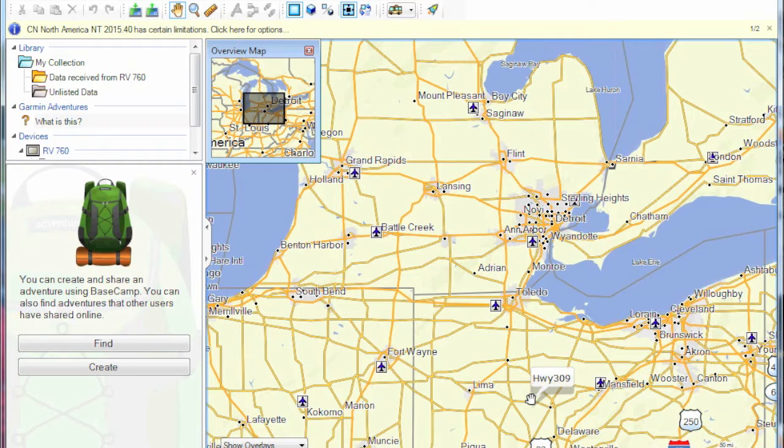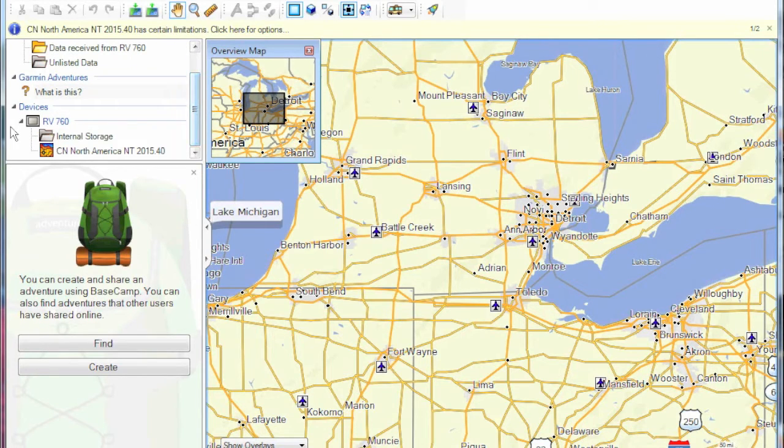When you launch the Garmin Basecamp application, this is what it looks like. I have connected my RV 760 LMT GPS by plugging it into the USB port on the computer, and you can see the application is recognizing the GPS hardware. It is not necessary to connect the GPS to Basecamp, but if you don't you won't get the maps and will have to download them separately, meaning two versions to keep updated. Having one set on the GPS system works best for me.